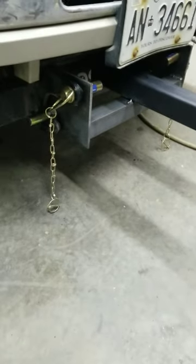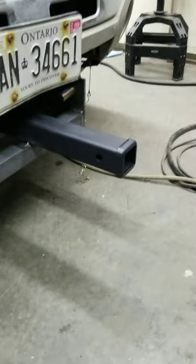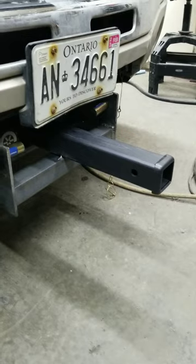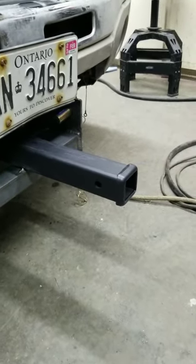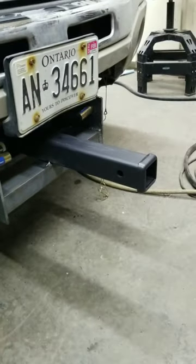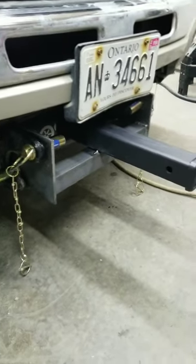It's all tacked and goes in real easy, comes out real easy. I got the long receiver because I always seem to be fighting to get underneath, and I had an extension, so it's a little far out. But I actually like it that way — that's a 16 or 18 inch receiver, so I'm going to leave it like that.